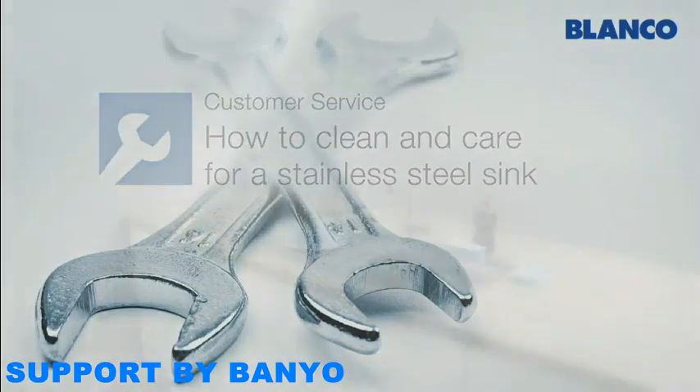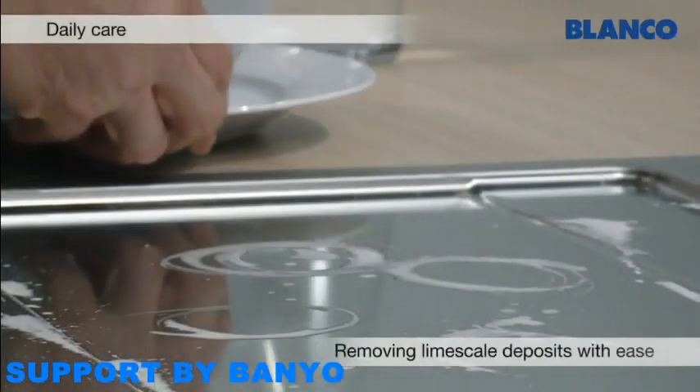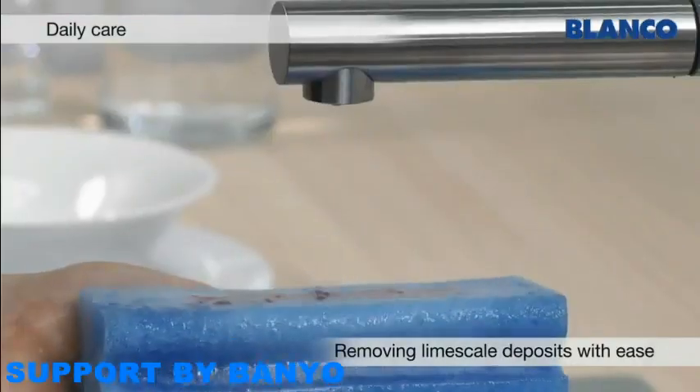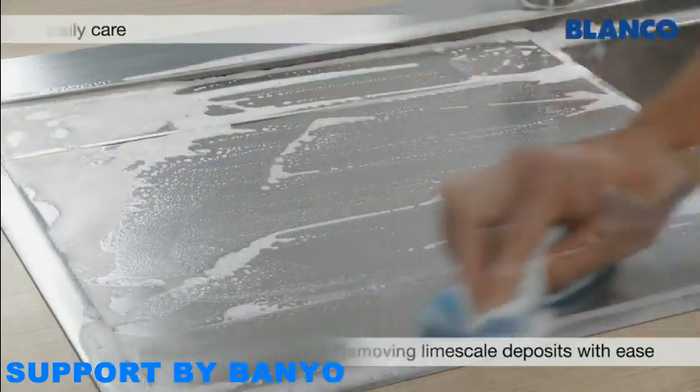We're going to show you how to clean and care for a Blanco Stainless Steel Sink. A damp microfiber cloth or the soft side of a sponge and a little standard commercially available washing up liquid are all you need for the daily cleaning of your Blanco Stainless Steel Sink.